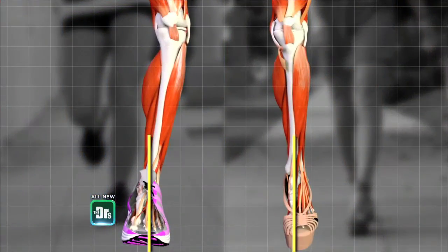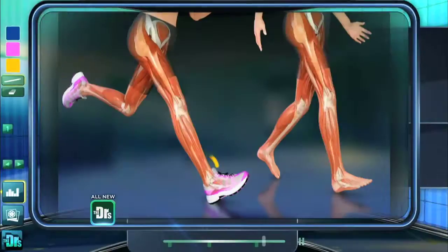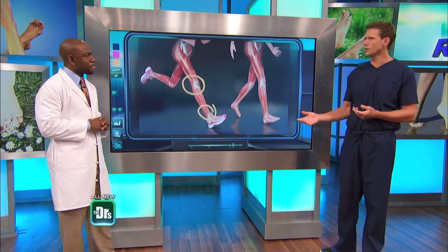As we see the individual running in the athletic shoes, we see the highlighted areas where they're putting extra torque, especially in the ankle joint and the knee joint. Over time, this causes extreme pain and discomfort. So you've got to watch the way you're using these shoes.